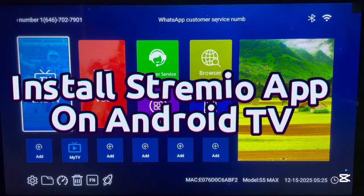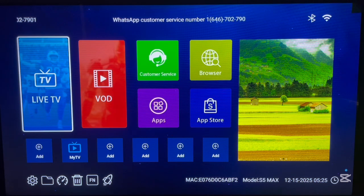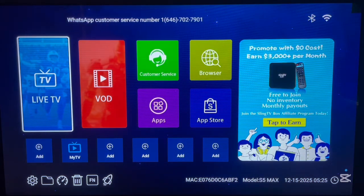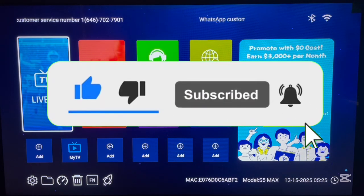Hello there, welcome to Dave Tech YouTube channel. In this video I'm going to show you how to install the Tremio app on your Android TV. Please, if you find this video helpful, like, subscribe, and share.